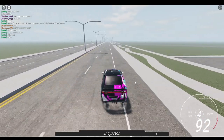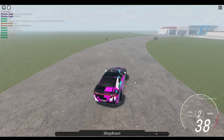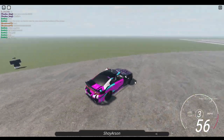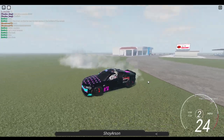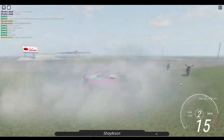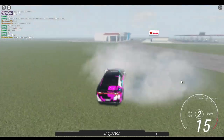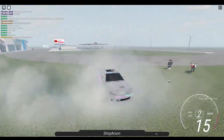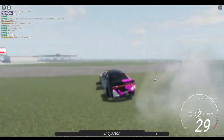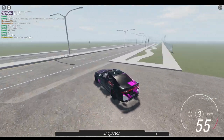That's pretty much the only reason it's really worth buying. Maybe in the future people start doing Scat Pack meets or something. But yeah, this is pretty much it for the Scat Pack review. If you have enough Robux and you want to buy it, go ahead — I don't see any problems with it, it looks great, and the textures work on it.